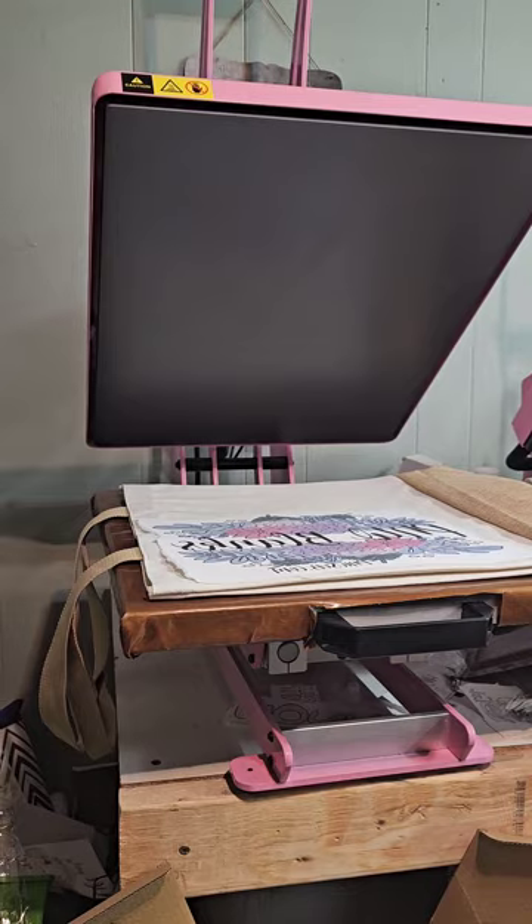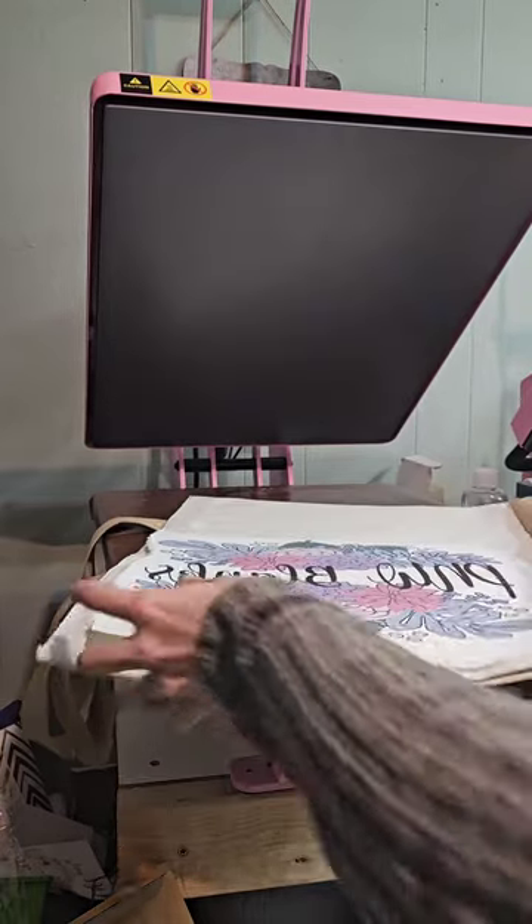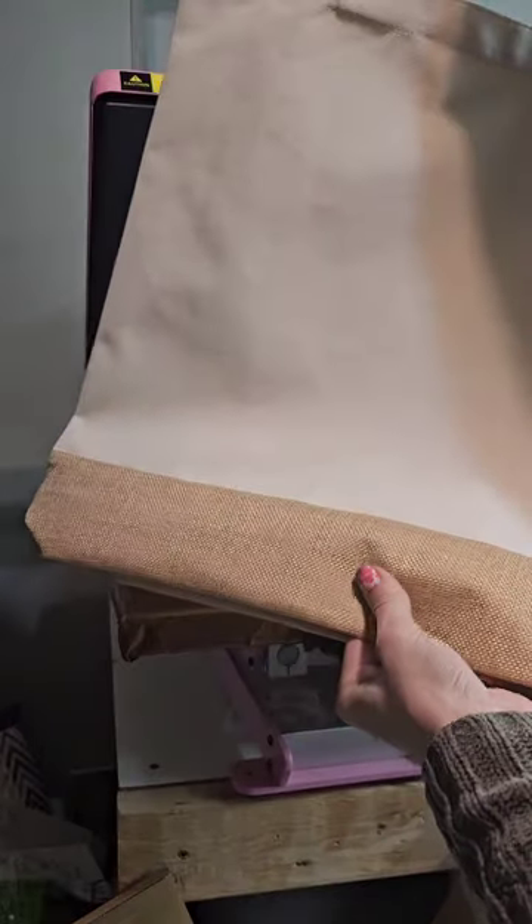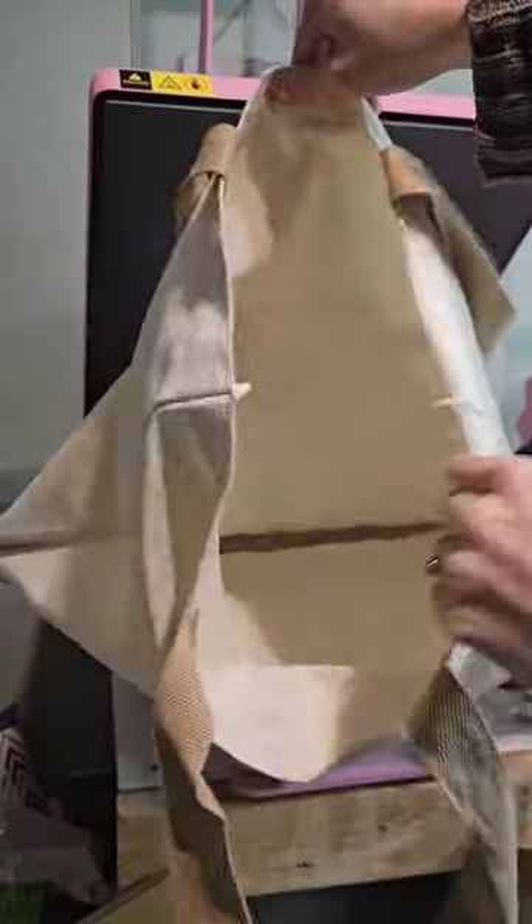Hey everyone, it's Anna from PNW Blanks and Sublimation, and today we have a new product alert. These tote bags just came in — they are linen tote bags, very large, about 15 by 15 or so. I'll have the exact measurements on the listing. They have a tan bottom and tan handles, and on the inside it's just a nice basic tote bag — simple inside but will hold a lot of stuff.